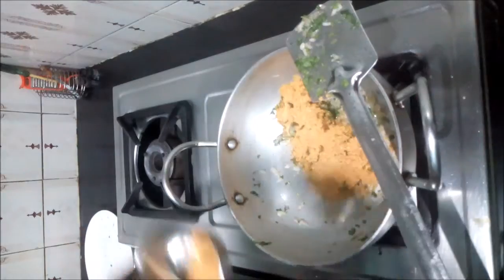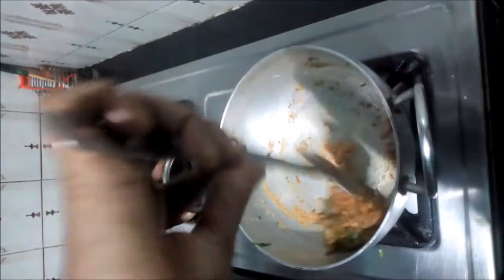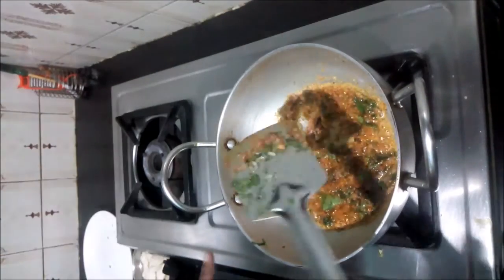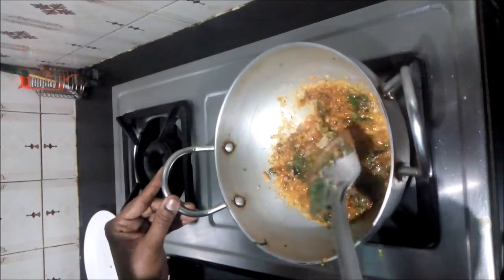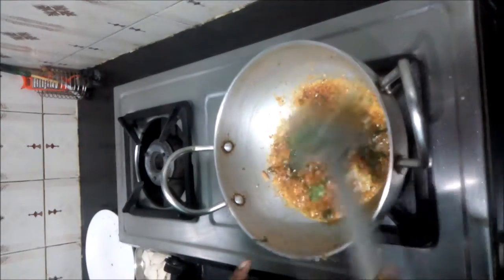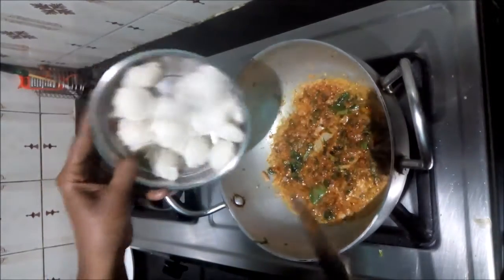Add 2 spoons. Pour the onion in the pot. This is a little water. Just pour the onion in the pot. We put the egg in the pot.